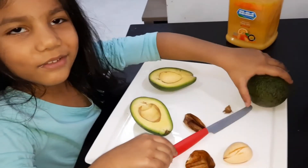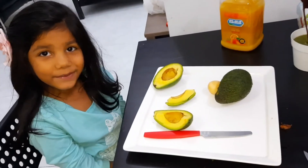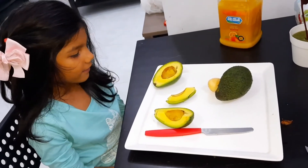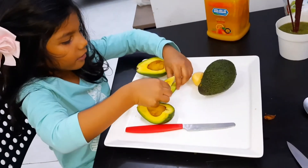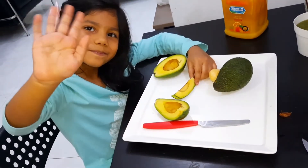Do you want me to show you how to do another one? Now I'm going to eat my avocado. Look, we are ready! Okay, bye bye!